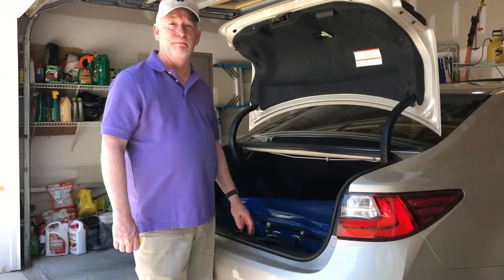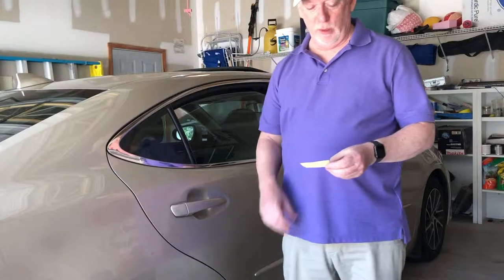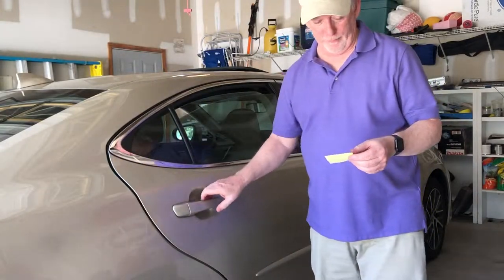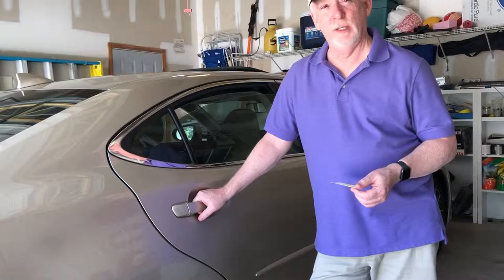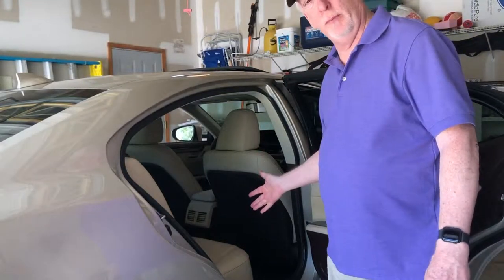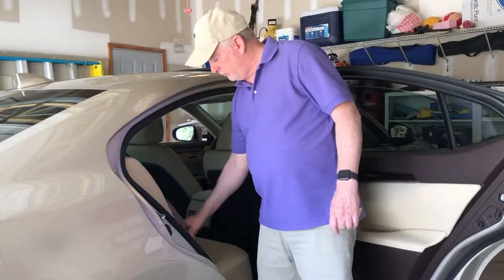Next we'll do rear seat. For the rear seat method — method number two — there are some pros and cons for it as well. One of the pros is it's better than the trunk method if you have a smaller car. But the cons are it can be difficult or impossible to get it in there if you can't open your door all the way because of parking spots or whatever. And another con is, again, if you have to stop very rapidly or in an accident, your cello is going to go flying. Even if it just slips down off the seat onto the floor going over small bumps, that's not good for the cello either. Now you could put a seat belt around it — I've tried that, it is doable. So let me go ahead and do this.